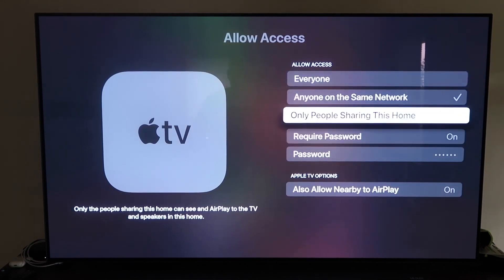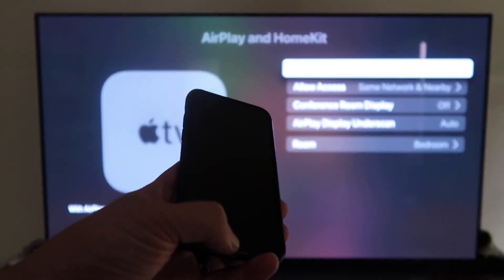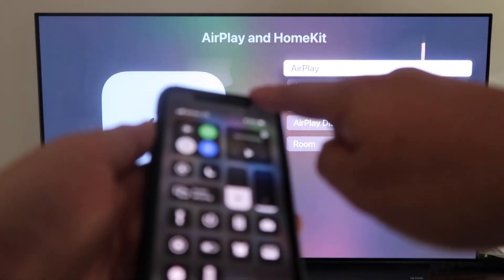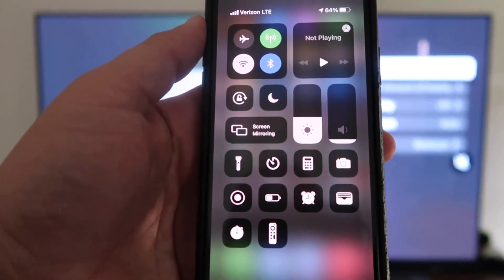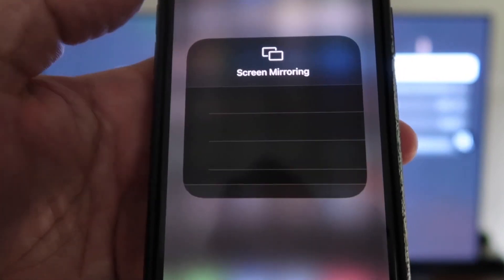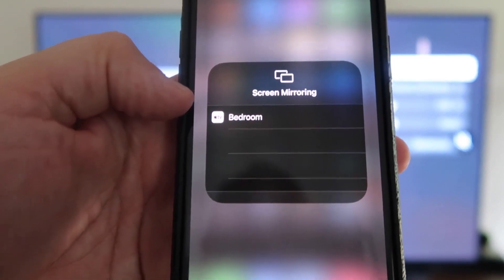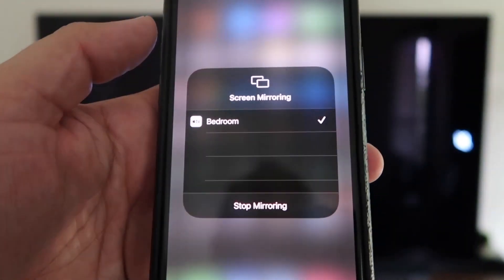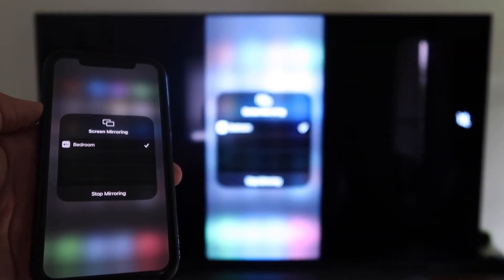Now grab your iPhone and make sure it's unlocked. What you're going to do is swipe down from the top right corner, just like so, to bring up this menu. You'll see right here where my thumb is — it says Screen Mirroring. Tap on that, and it automatically recognizes the Apple TV nearby. All you do is tap on it, it starts to think, and then voilà — it's mirroring right to your TV.